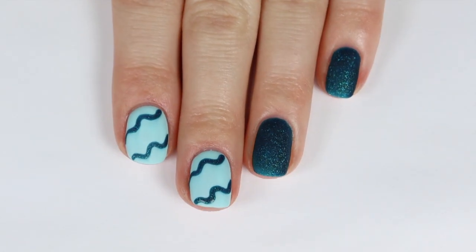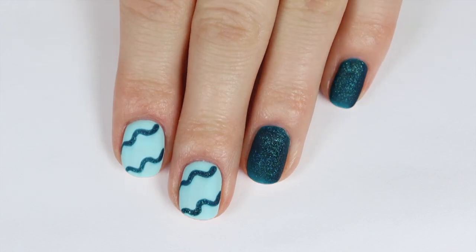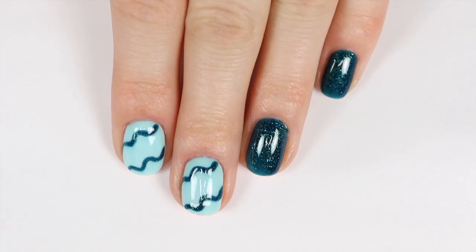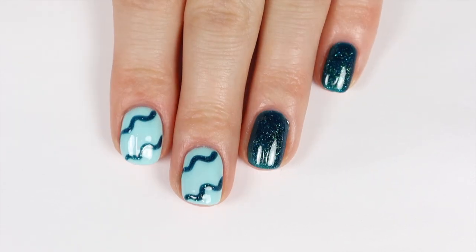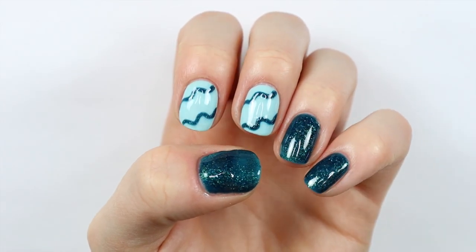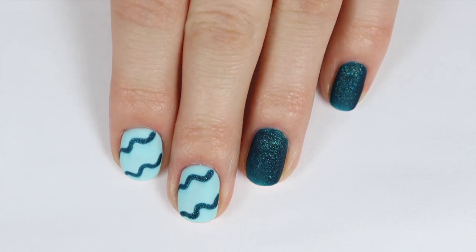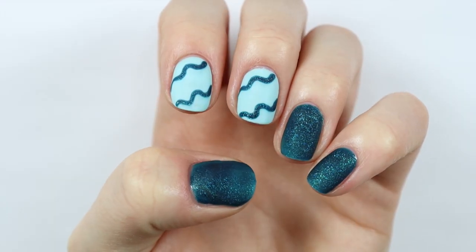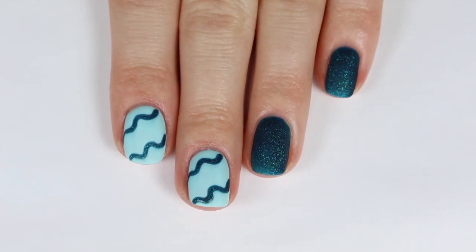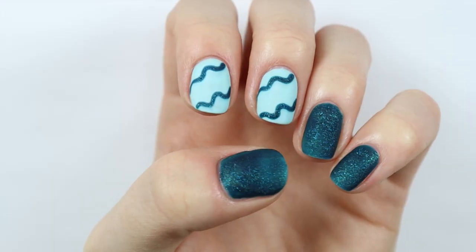That is going to be it for my nail art tutorial using some of the Beatles gel polishes from this gorgeous 20-piece set. If you're interested in checking out these polishes, check out the description box where I will have the link for everything I used in this video. I love this set and the possibilities for nail art using these 20 gel polishes are honestly endless. If you'd like to see any fun designs I do, definitely check out my Instagram at theelizabethann — I'll be posting on my story or my feed.